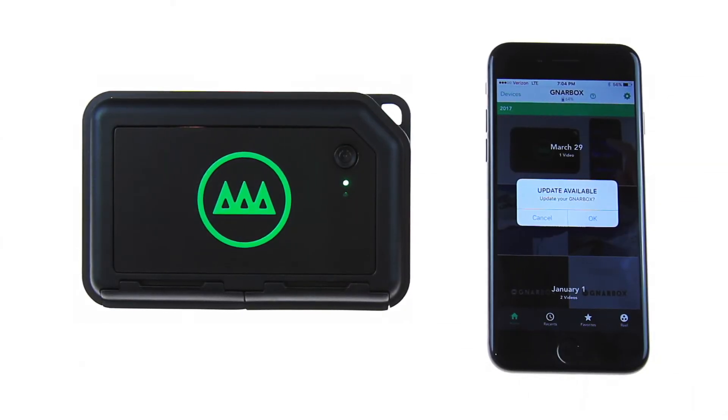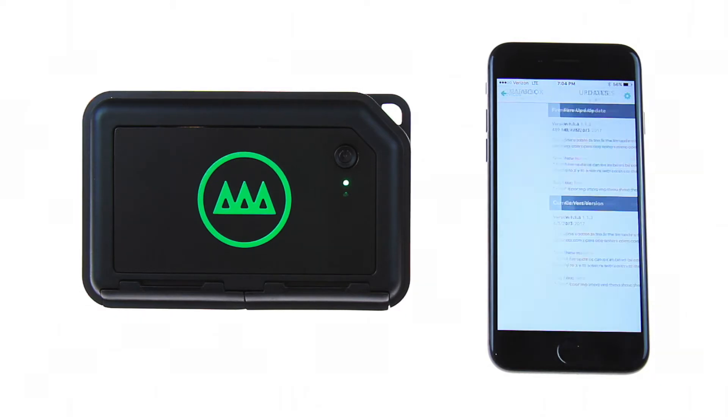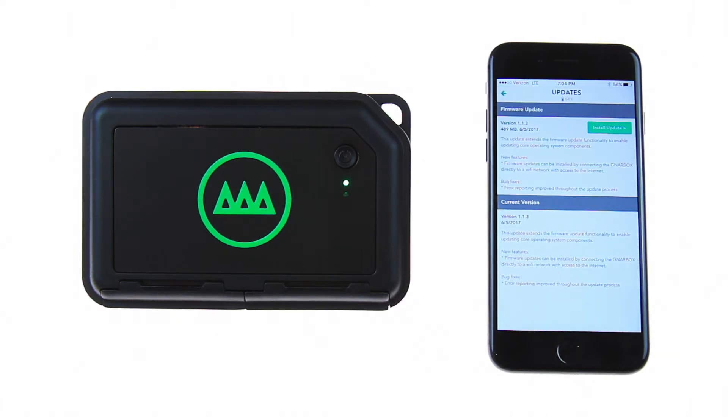Hey guys, Matt here to show you how to update your Gnarbox. Starting at the collection view, you will be greeted with an update available notification. Select OK. You will be directed to the firmware update screen under the settings menu.